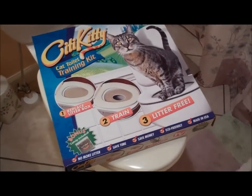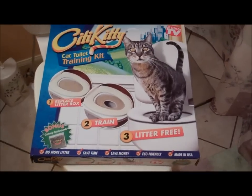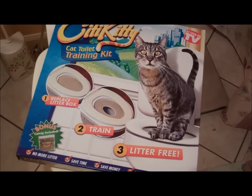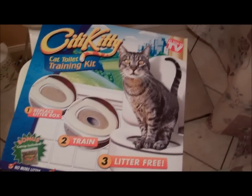So this is City Kitty. Look — he likes it! City Kitty is what they go potty on. Hopefully that'll work.